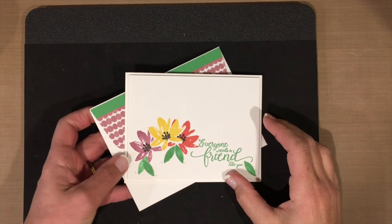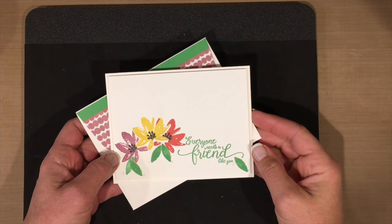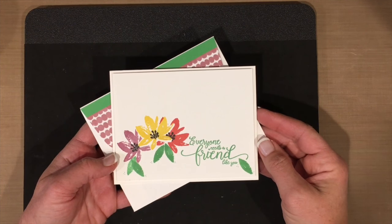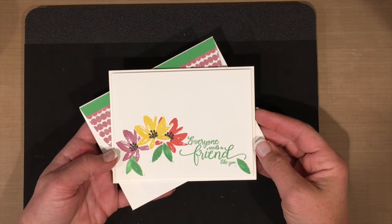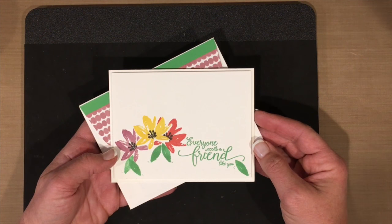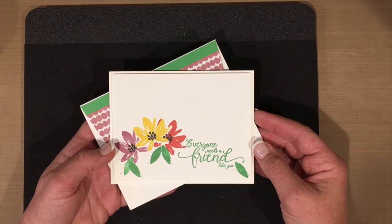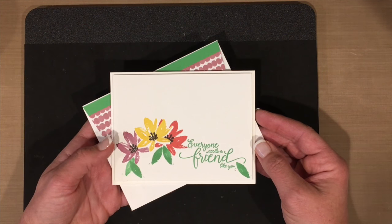Hello everyone, this is Susan Itell with Simple Stamping. Today I'm sharing a video I call 'Tips for Your Tuesdays,' and today we're going to talk about conditioning your stamps. I do condition each and every one of my stamps because to me there's nothing worse or more frustrating than not having a good, clean, crisp image.